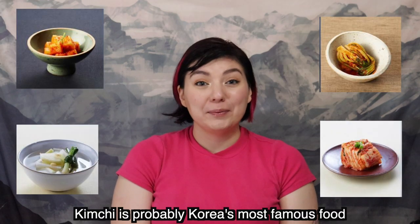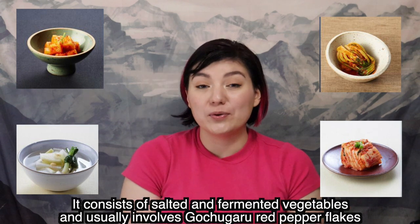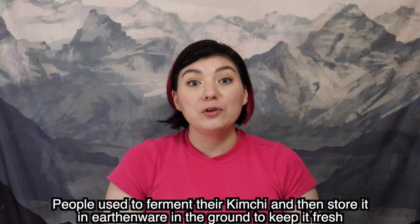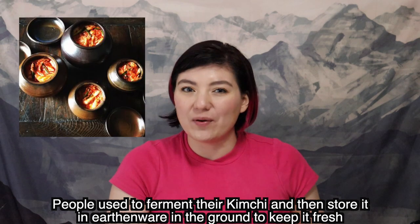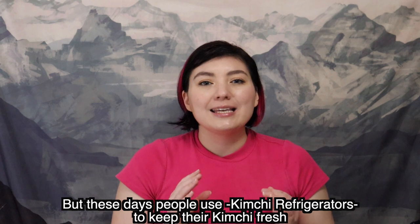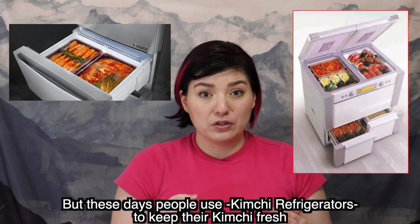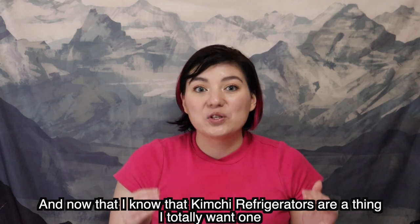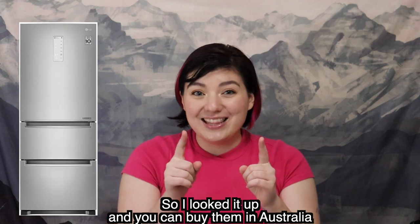Kimchi is probably Korea's most famous food. It consists of salted or fermented vegetables and usually involves kochugaru, red pepper flakes. People used to ferment their kimchi and store it in earthenware in the ground to keep it fresh, but these days people use kimchi refrigerators. Now that I know kimchi refrigerators are a thing, I totally want one.